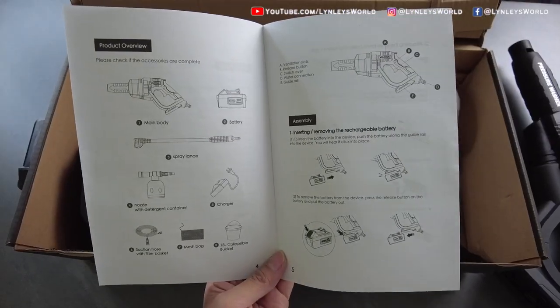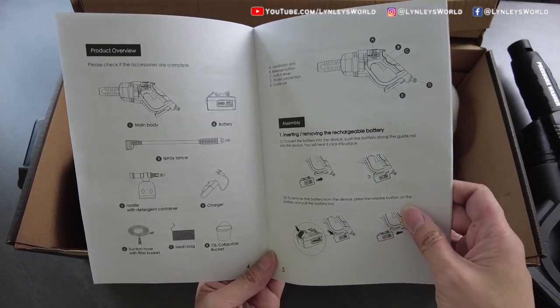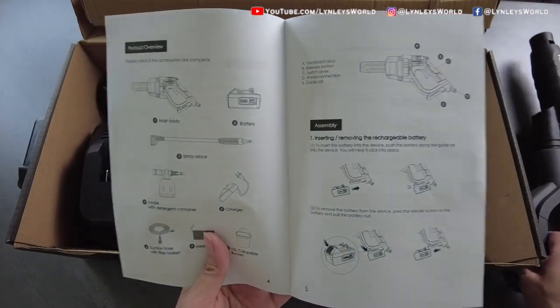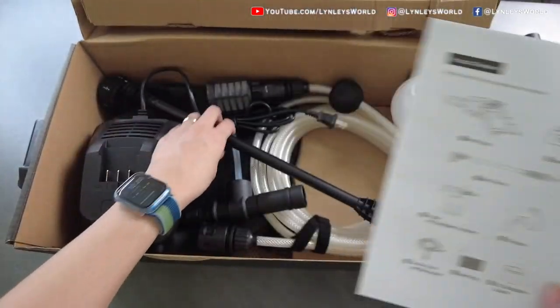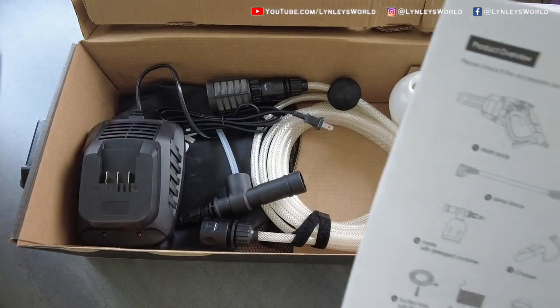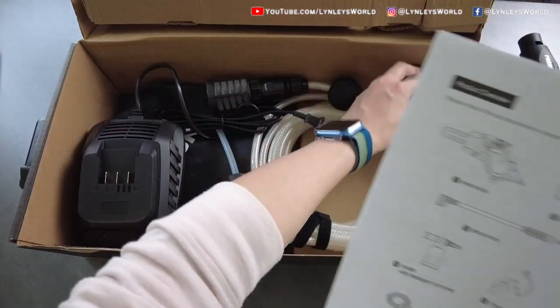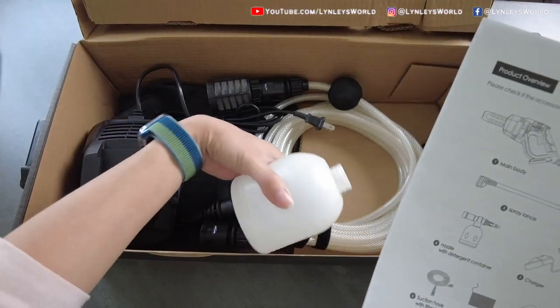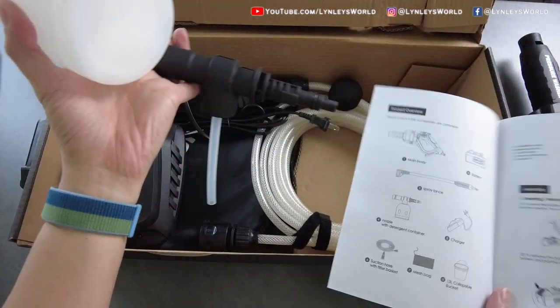Let's look at the product overview. Please check if the accessories are complete. Main body, which we got here. The battery, we got here. Spray lens, which we got here. Nozzle with detergent container — this is the detergent container, and here's the nozzle. Yep, this is it.